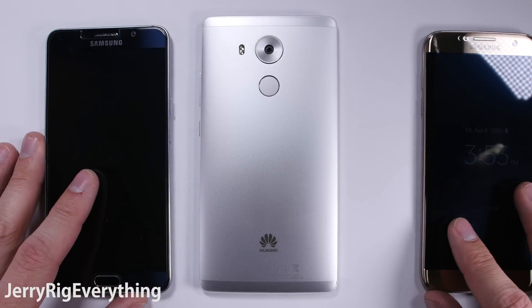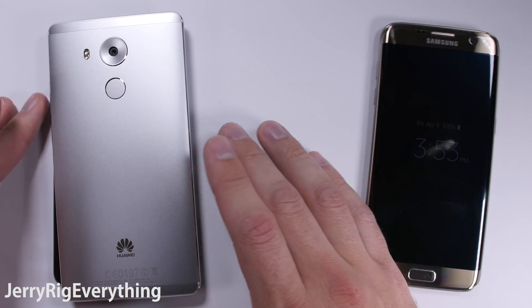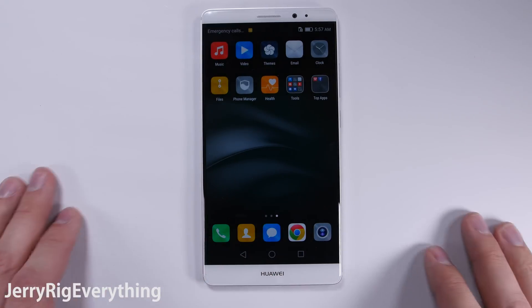Today on my desk we have the Huawei Mate 8, a smooth looking phone that is quite a bit bigger than my S7 Edge and even dwarfs my Note 5. By this point you probably know what I do with brand new cell phones, so let's get started.